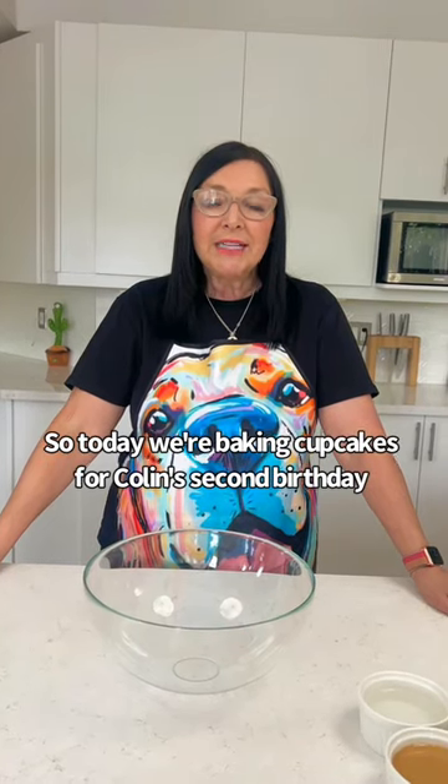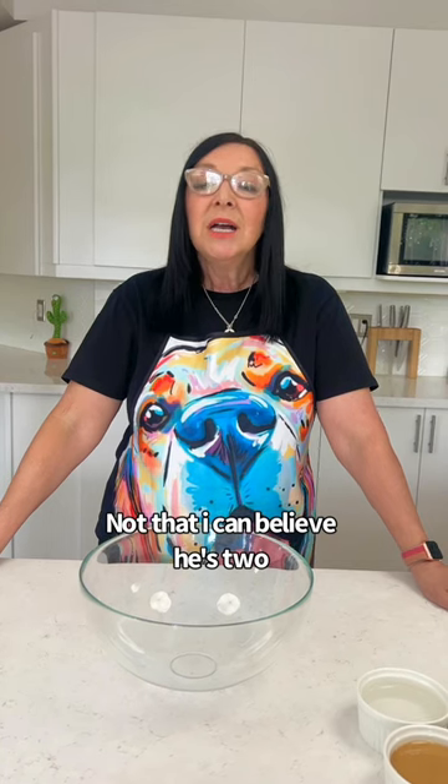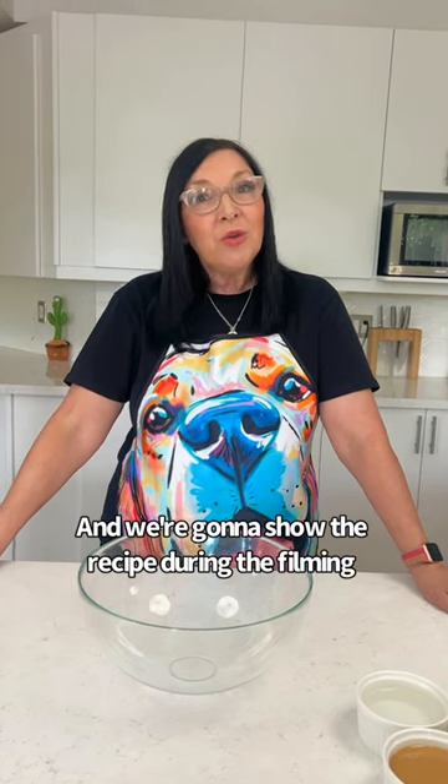Today we're baking cupcakes for Colin's second birthday — can't believe he's two. We're going to show the recipe during the filming. Okay, come on boys, let's go.